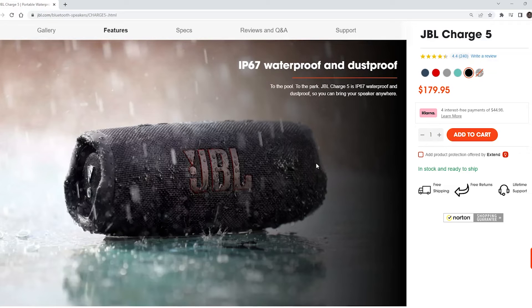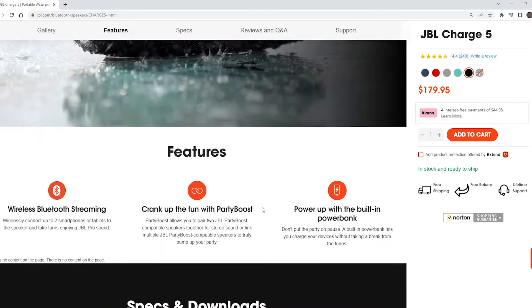JBL is also very proud of a feature called Party Boost. Let's say I'm having a party — I can actually have a series of these around the beach party, around the campsite, whatever we're doing. Outdoor movie at your house: put up a projector screen, have these around. You can actually sync all of them and play on multiple devices, creating stereo mode or even a mobile type of surround sound.